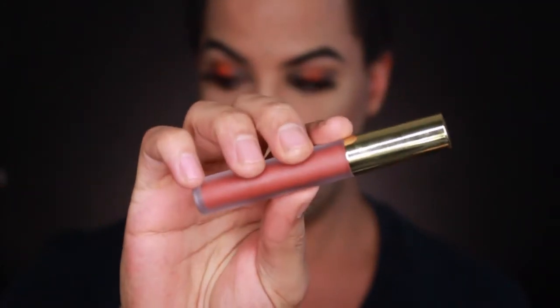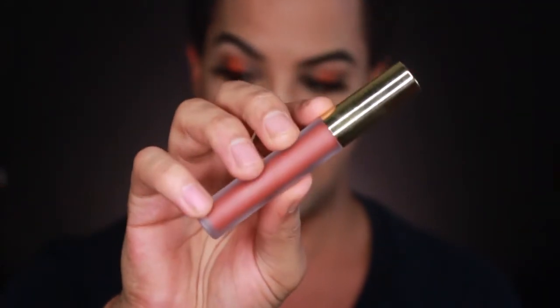Now that we have that down, the last step is lips. For today I'm going to be using the Gerard Cosmetics Hydromat Liquid Lipstick in Sedona. This is one of their newer shades and I absolutely love it — I think it's perfect for the fall time, so that's why I'm using it.